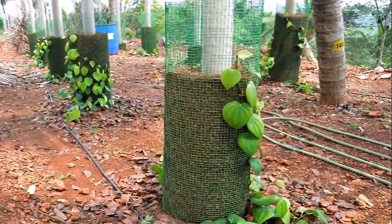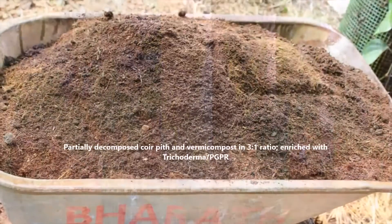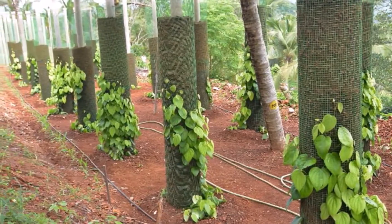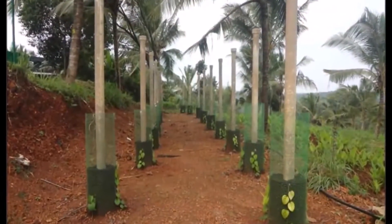The method provides an ideal soilless medium in the column for the growth of the vine. The potting medium used is composted coir pith and vermicompost in a 3 to 1 ratio, enriched with trichoderma. Uniform rooted cuttings of black pepper with 4 to 5 leaves are kept around each vertical column.